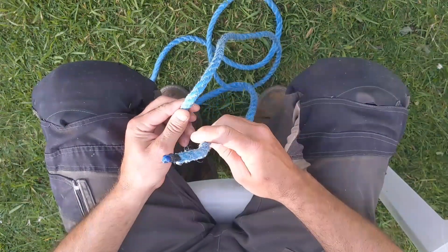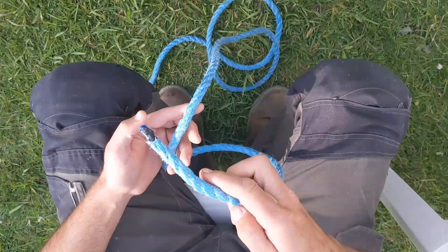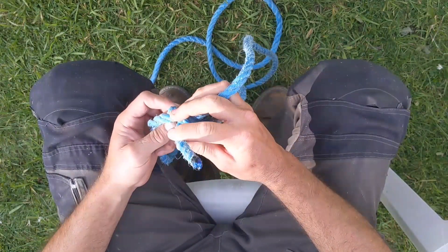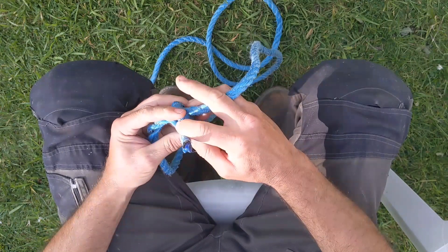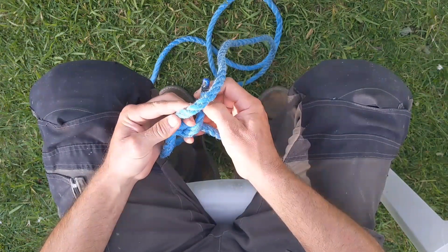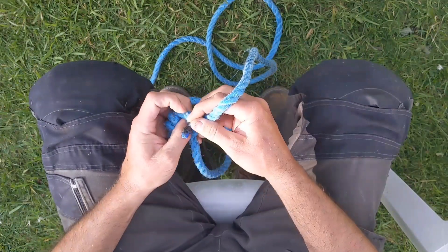Okay, so we'll do that taut line hitch again. Take your working end, put it over the dead end and around — one round turn. Over the dead end again and round — two round turns. Outside, in line with your dead end. Round the back of the dead end and back down the hole.